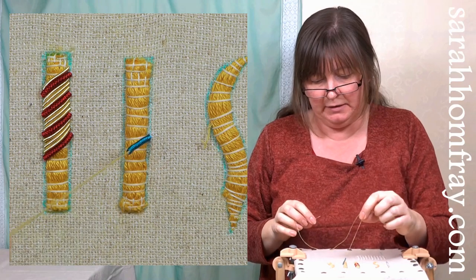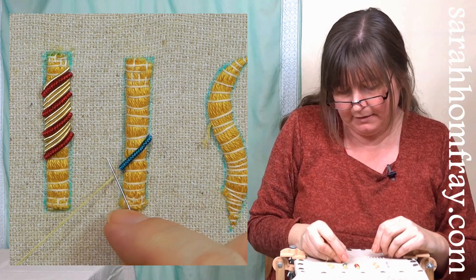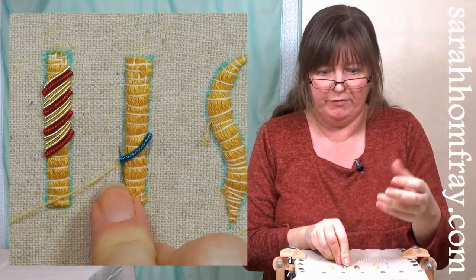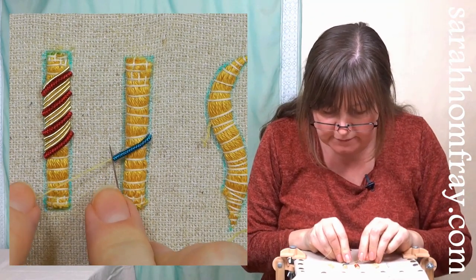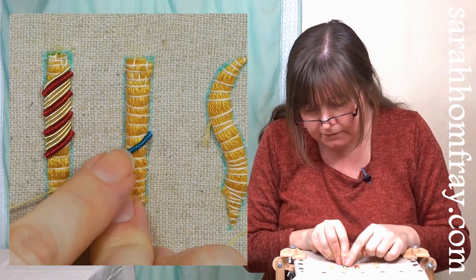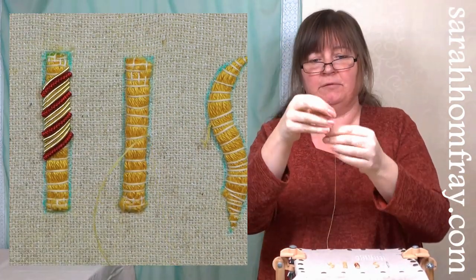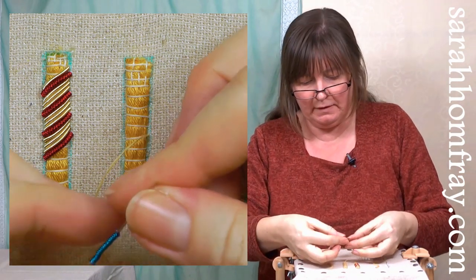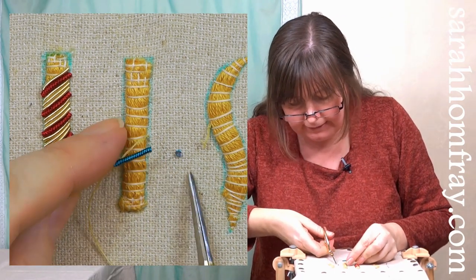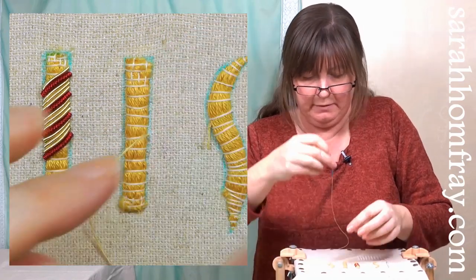Lay the pearl over the padding and run your needle along the thread to push it down to the padding - that helps you check the length before sewing it down. We want 45 degrees. If it's a tiny bit long, slide it back to the top of the thread, push it to the end of the needle, and snip a little bit off. Thread it back on and check the length again.